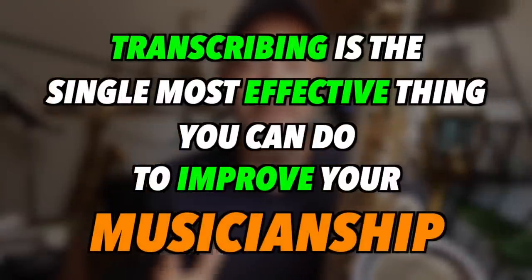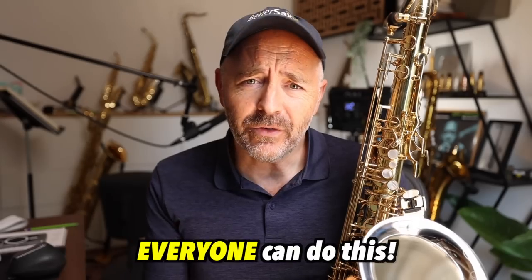Transcribing is the single most effective thing you can do to improve your musicianship. Everyone can do this. It's not as difficult as you may think, and you cannot learn to improvise or even phrase melodies effectively without practicing this a fair amount.